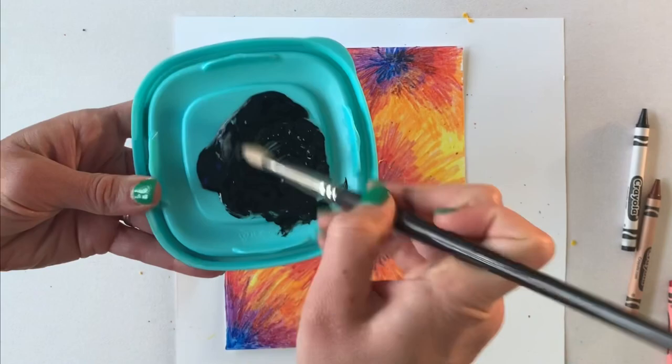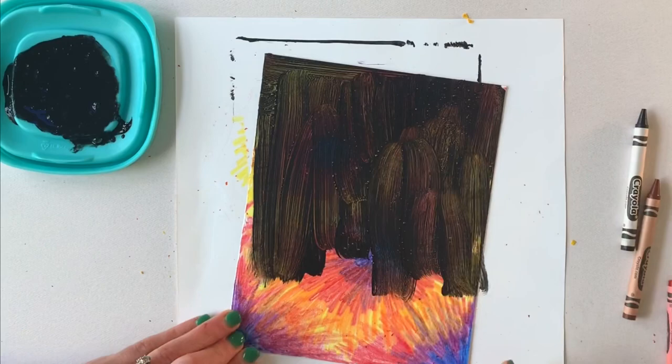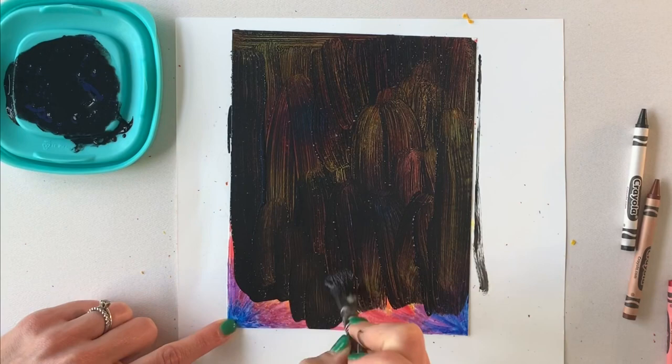You're going to paint over your entire surface, and you might have to put two coats so that you can't see your colors beneath your black paint. It does dry pretty quickly, so I do one brush stroke in one direction, and then I'm going to go across it the other way so it's solid, opaque black.